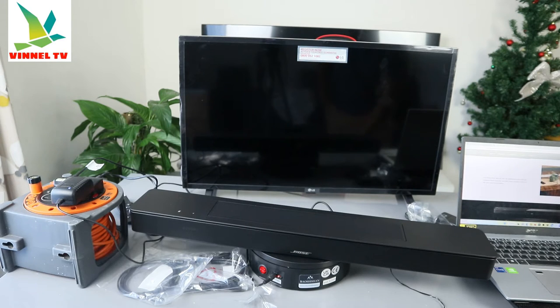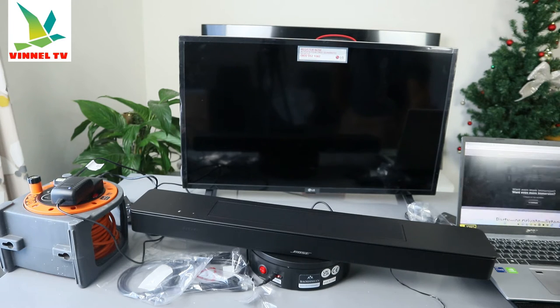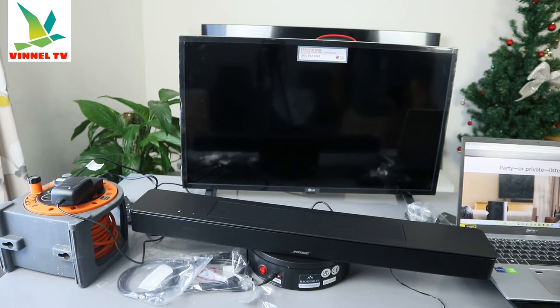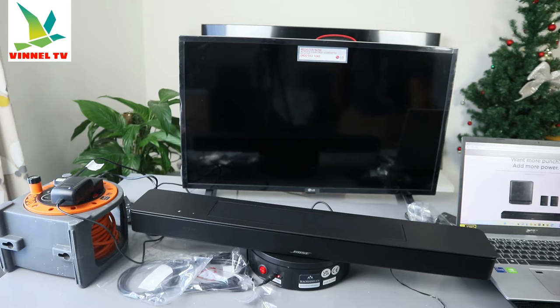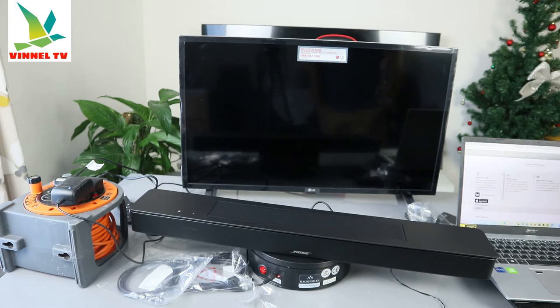The Bose Music app lets you set your preferences and manage grouped Bose products. You can also connect this soundbar to the Bose Music app. Whether you're having a party or doing private listening, you can add more punch and more power to your soundbar.